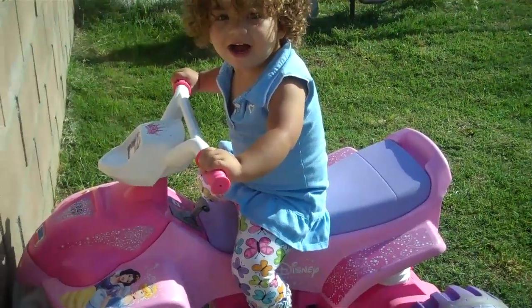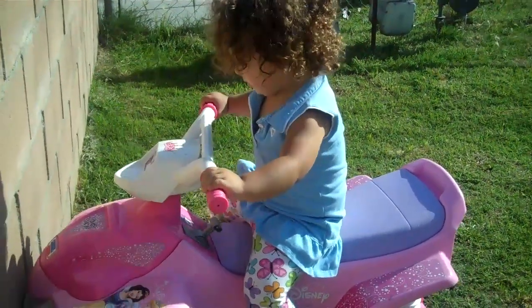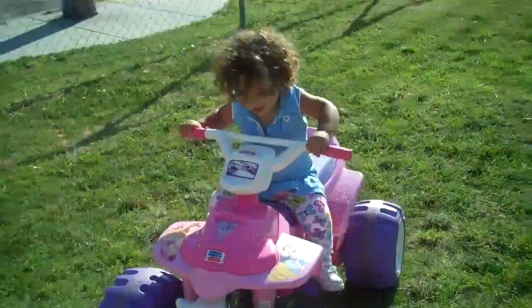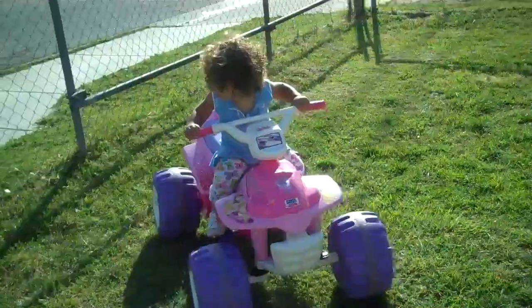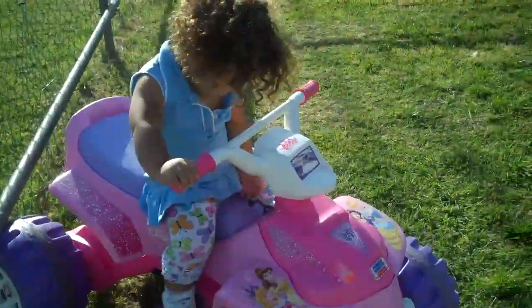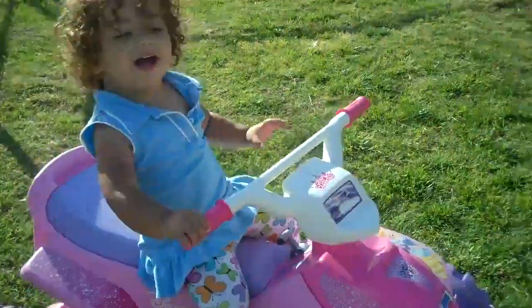Stop. Stop. Very good. There you go. Good job. Okay, ready? Stop. Ready? Good girl. Good girl. And then go forward. There you go.